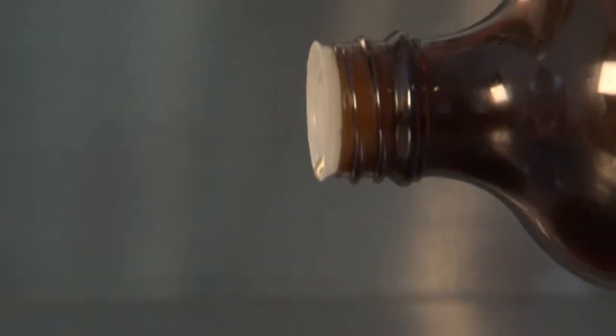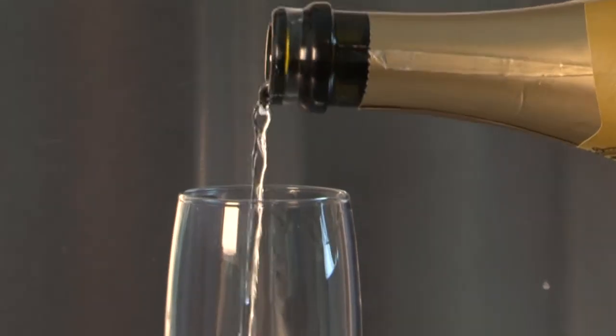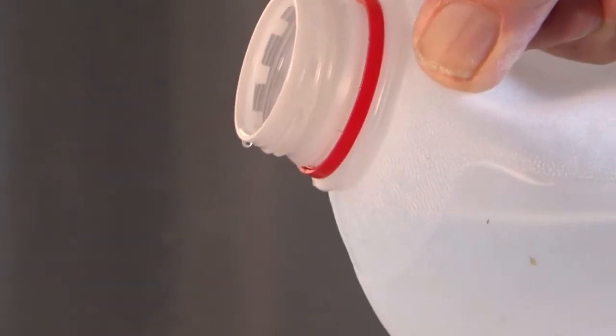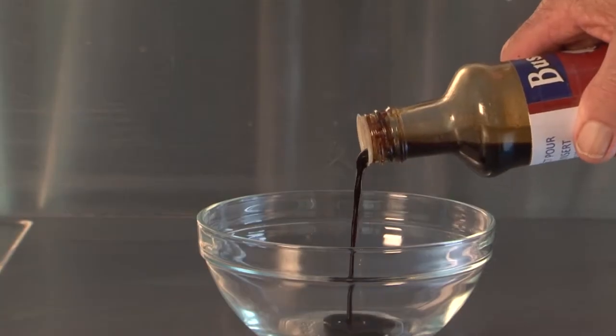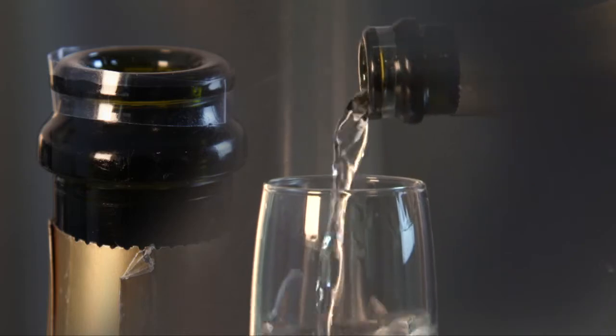With so many varieties of bottles containing just as many varieties of liquid products, the perfect pourer is an invaluable partner to drip-free pouring. Flexible design. Low cost. Mess free. Hygienic and efficient.